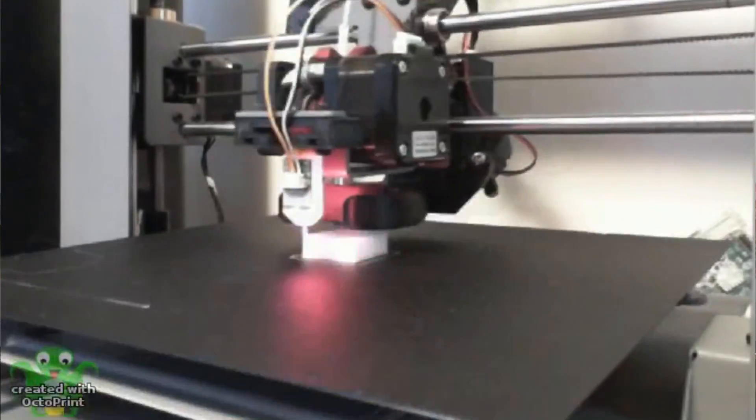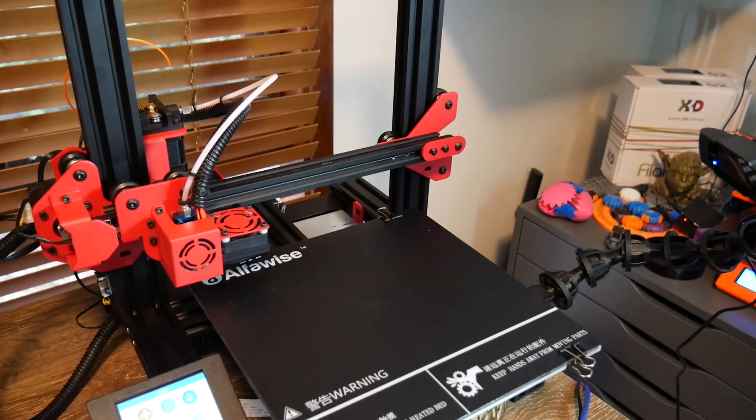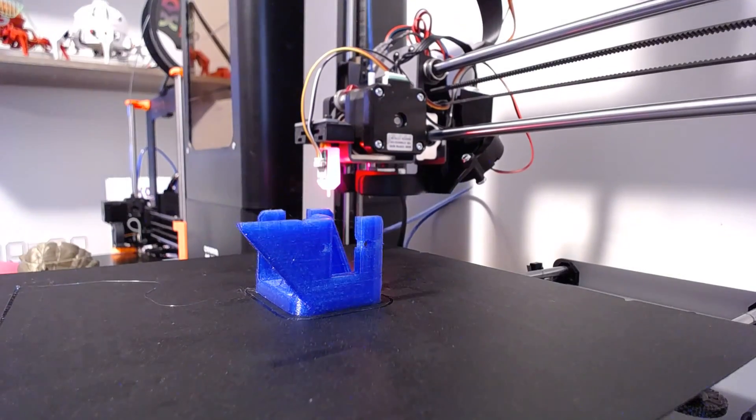If you're wondering what Octoprint is, it's a piece of software that normally runs on a Raspberry Pi to control your 3D printer. I've already made a video explaining how to install it, and natively it does support basic time lapses, although they're pretty jerky. Octalapse is an awesome plugin created for Octoprint by someone called Brad, also known as Formalurker. Its secret is to pause the print and move the print head out of the way as it takes a photo perfectly timed at the completion of each layer. The result is a 3D printing time lapse that seems to magically grow out of nothing.